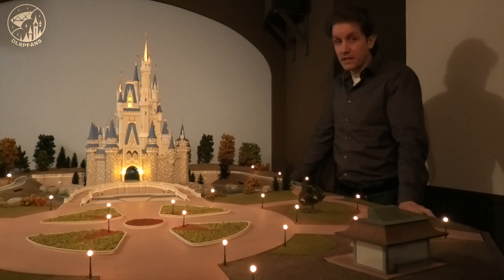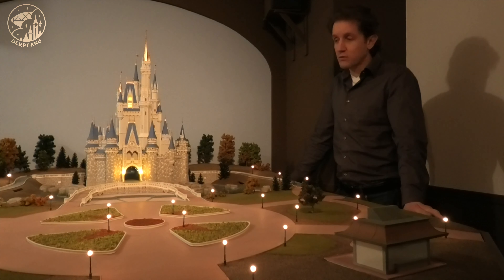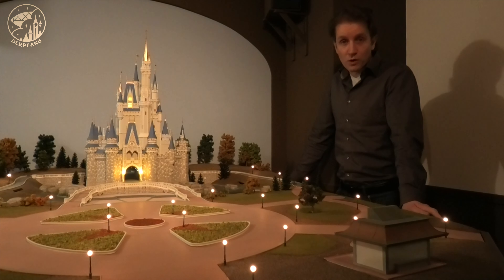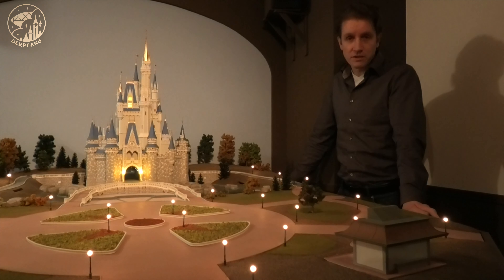Are you dreaming of your own Disneyland at home? Then this is your video. My name is Jeffrey and I built three nighttime shows: the Main Street Electrical Parade, the Cinderella Castle Projection Show, and the Electrical Water Pageant. Today I want to show you a little bit of the details and how it was made.